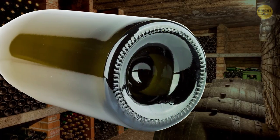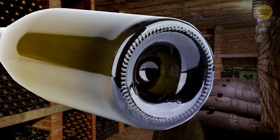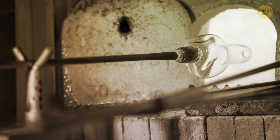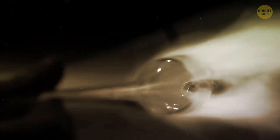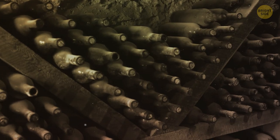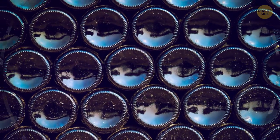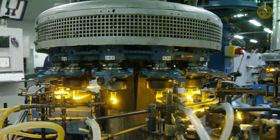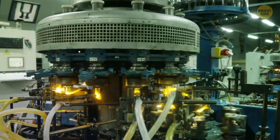That dent in the bottom of a wine bottle was originally put there so that wine would stand straight up without tipping over. That was back when bottles were hand-blown and there would sometimes be excess glass bulging out of the bottom, so they tucked it in — and this so-called punt was born. Now we have machines that can make the bottom perfectly flat, but the tradition stuck around.